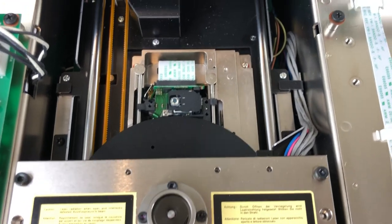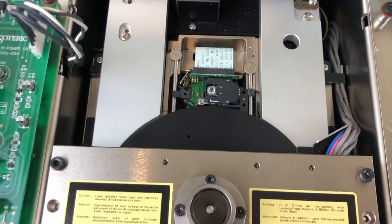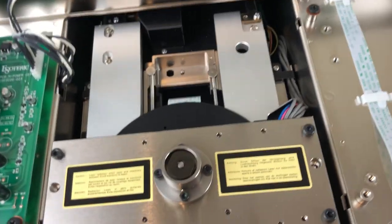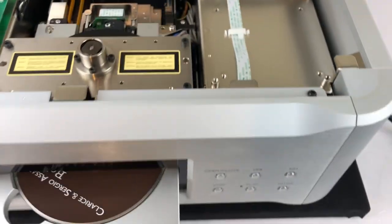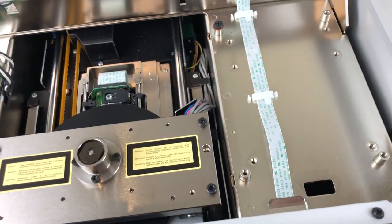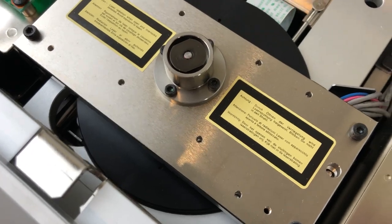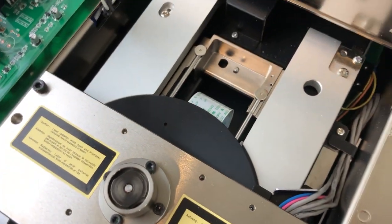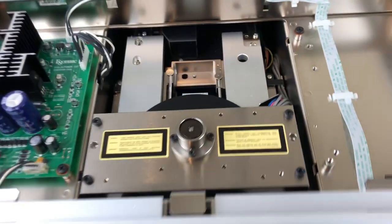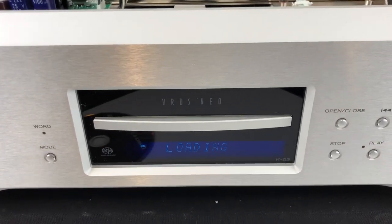Let me close it up so you can see how it activates. I'll do it again but this time with the disc in it. There's a disc. You can see the laser move into position at that point — it'll spool up now and then give us the TOC reading.